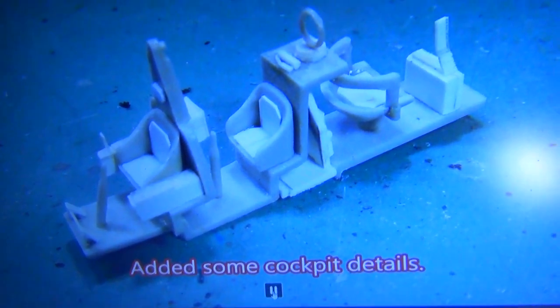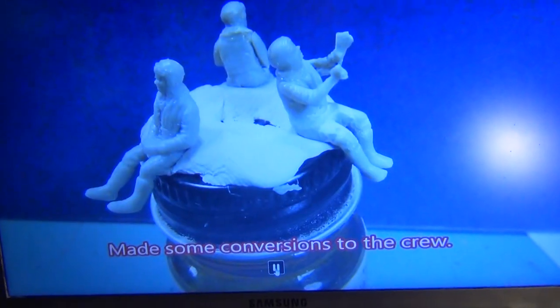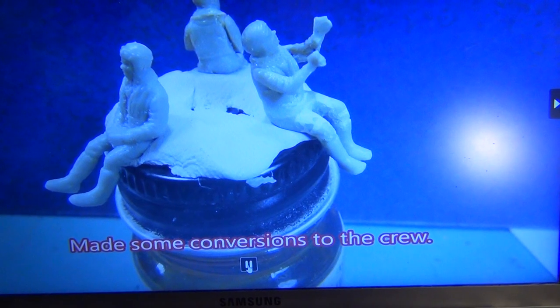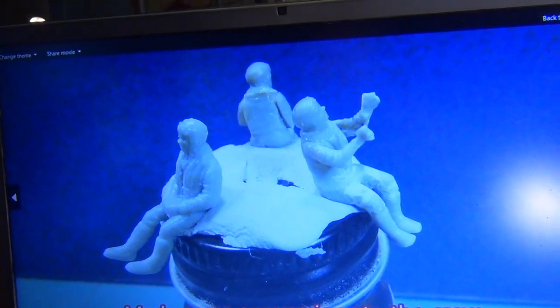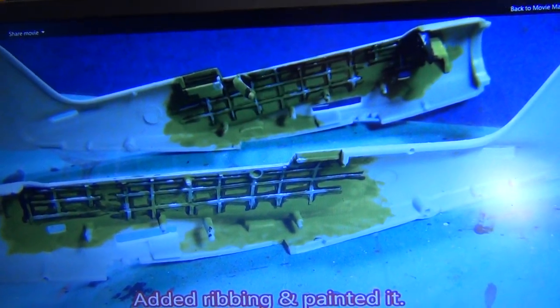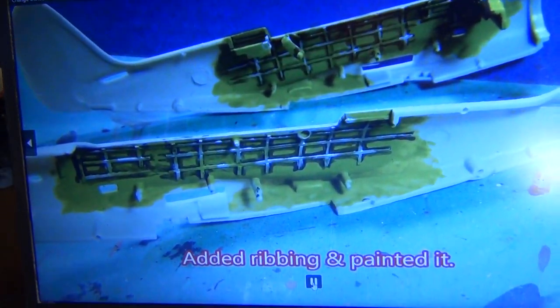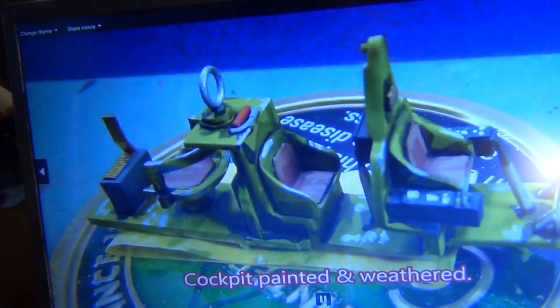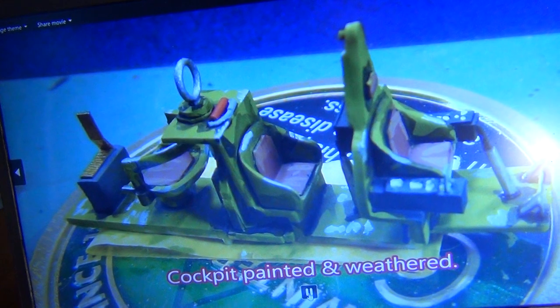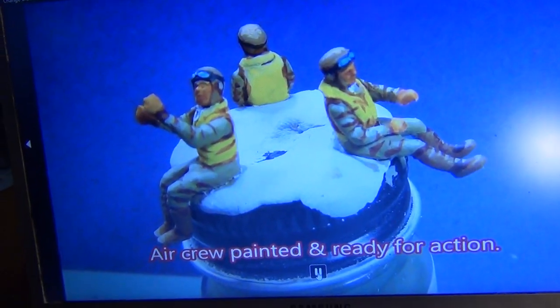Of course you saw the cockpit where I added some details. I did some conversions to the crew members — a little more animation. I added some ribbing on the inside. Painted up the cockpit — funny word, cockpit.